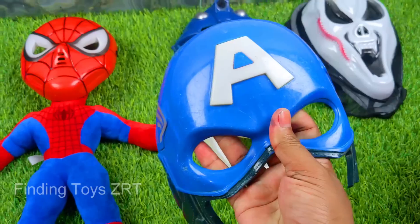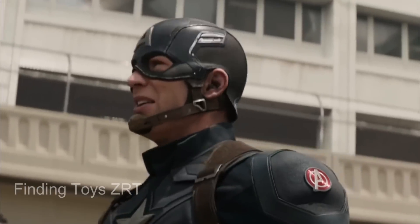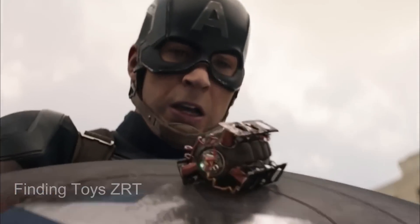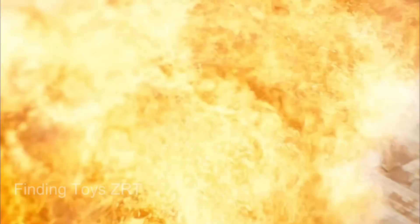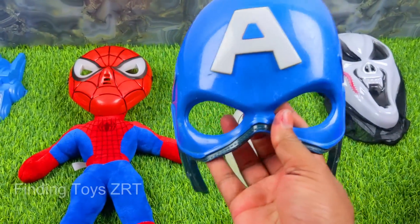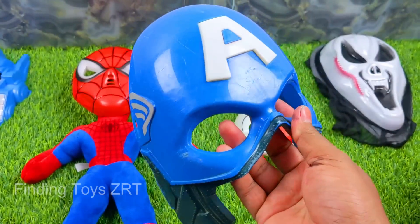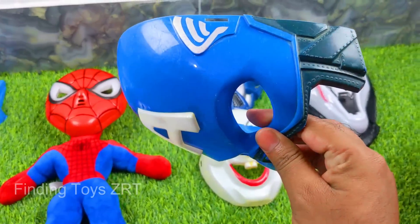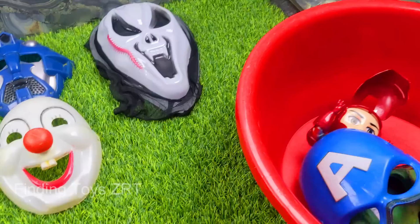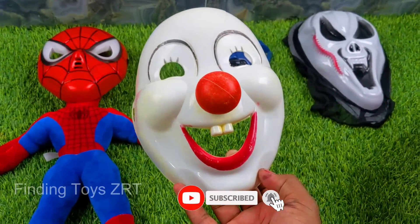Next is a fantastic Captain America Mask. Woo hoo! Friends, look what a beautiful premium quality Captain America mask — black and blue color combination Captain America mask. So beautiful! We place it in our collection. Next is a fantastic Joker Mask.